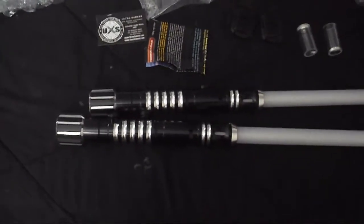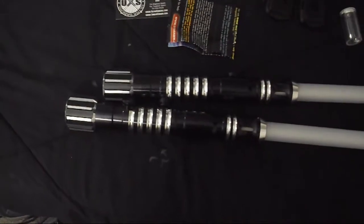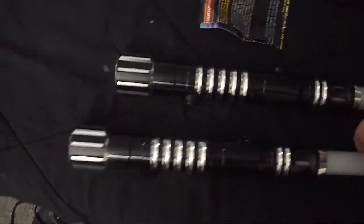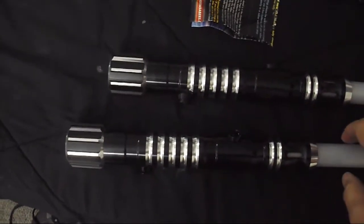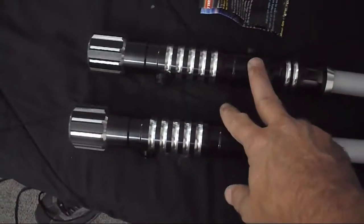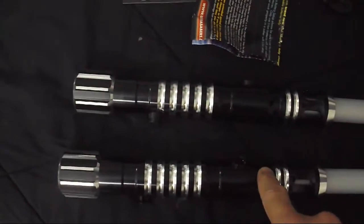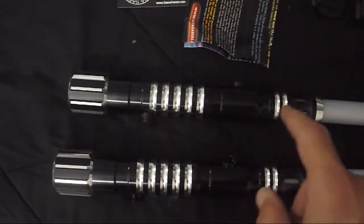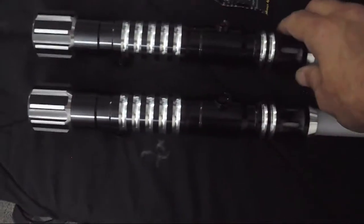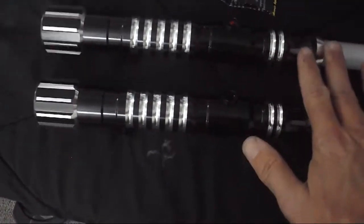While I was very happy with the sabers I built for my Sith costume, I decided after a lot of thinking and seeing the display from Ultra Sabers at Salt Lake Comic Con FanX to get a couple of these. Given the character, I went with two hilts.